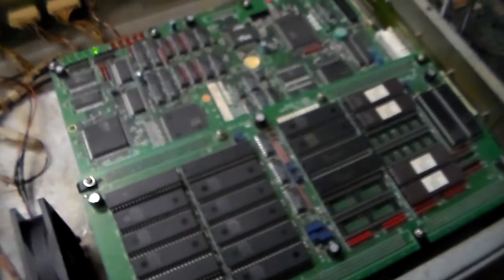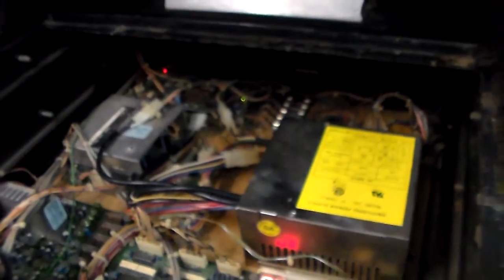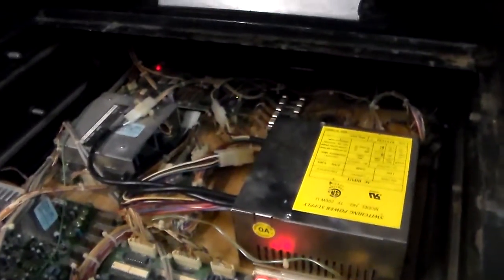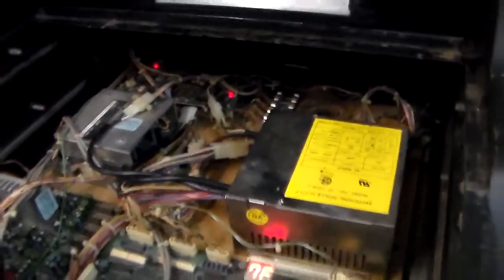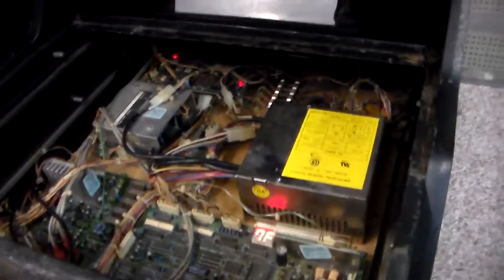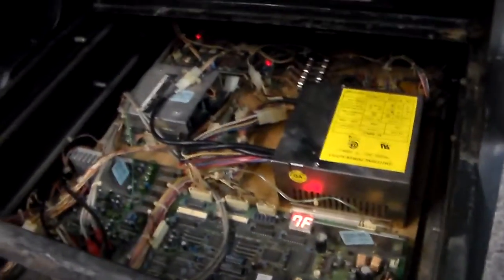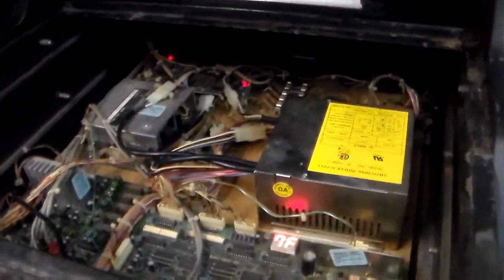There is a gentleman with a website called irepairsega.com who fixes these boards because he used to work for Sega — he's got access to the schematics and actually helped design some of the boards. He was their tech guy for a while and really knows what he's doing. If you can narrow down where you think the problem is and mail that board to him, he'll repair it. He does good work.